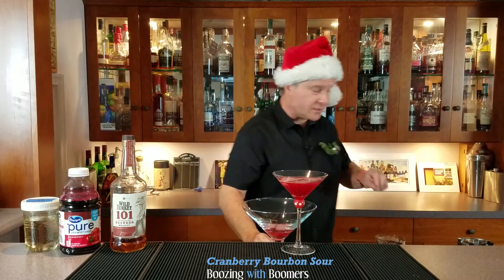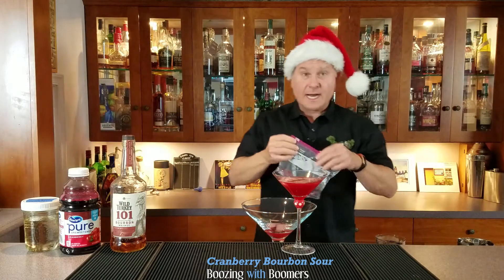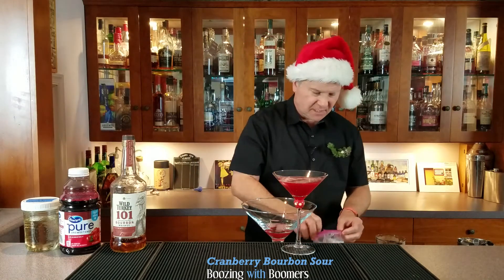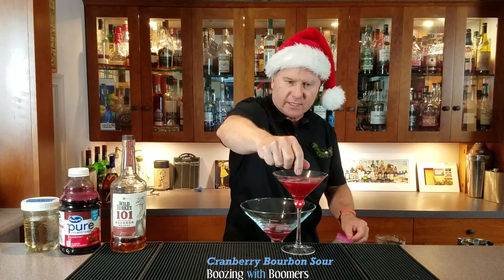Almost forgot the garnish! What you can do is buy a bag of cranberries, throw them in your freezer, and then all of a sudden you have got your garnish ready to go.